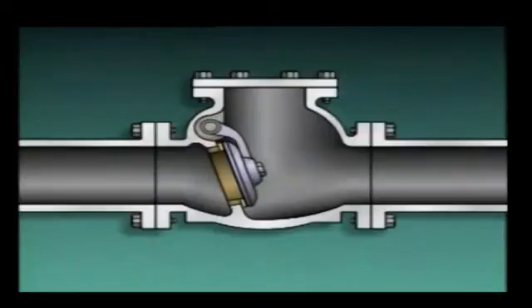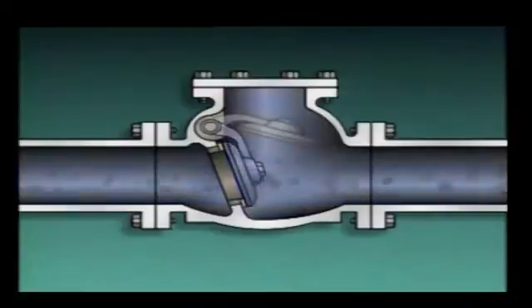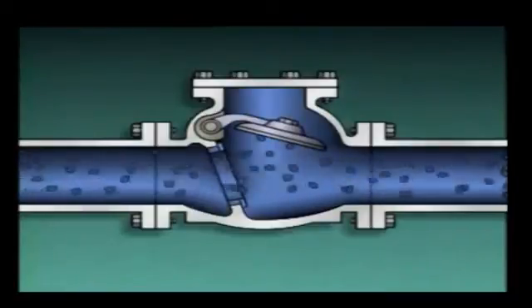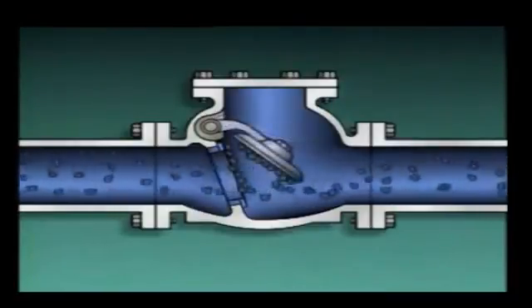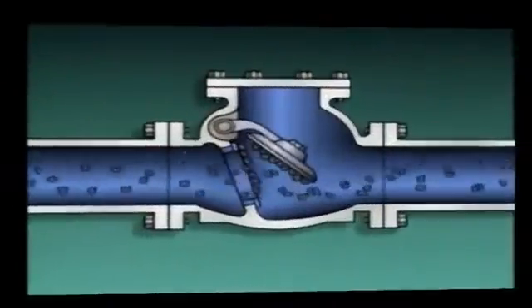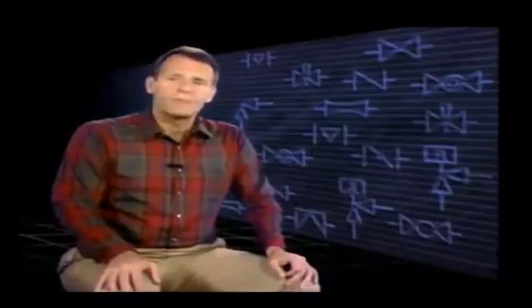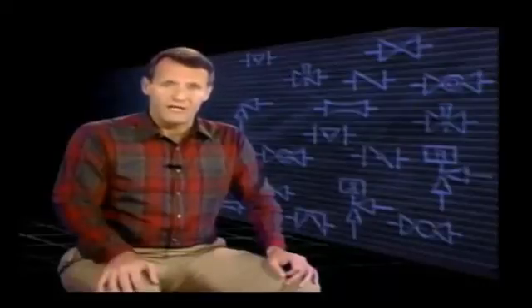Swing check valves also aren't very effective for controlling the flow of fluids containing solid particles, because solids can accumulate between the disc and seat and prevent the valve from closing. Since swing check valves may not close because of the buildup of solids, you should never rely on check valves to isolate a component or system from fluid pressure in another part of a process system. This could prove extremely dangerous in situations where a process system is about to be opened up for maintenance. Always shut the appropriate isolation valves to ensure that a system is properly isolated.